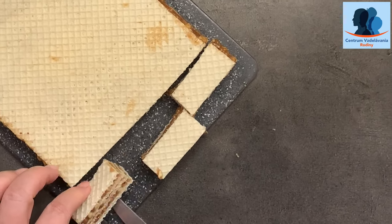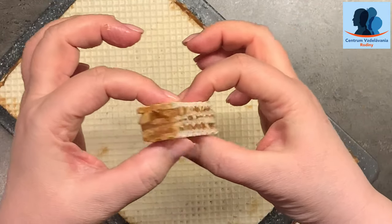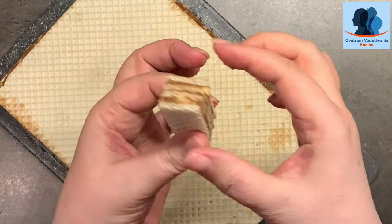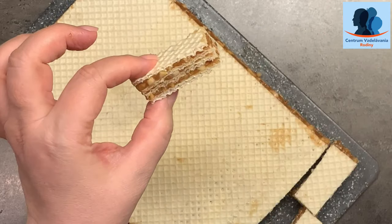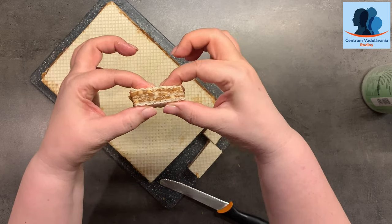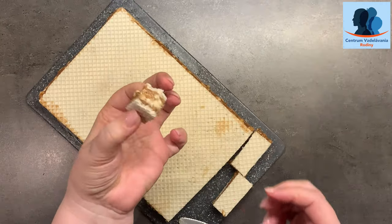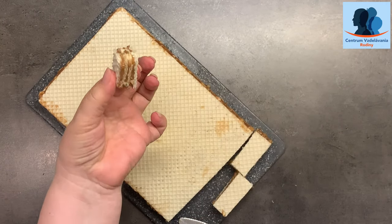Pozrite sa — krásne, prekrásne, super recept! Ešte je to mäkučké, také plastické, ohýba sa, ale nič nevyteká, všetko pekne drží. Mňam, to je — teším sa.